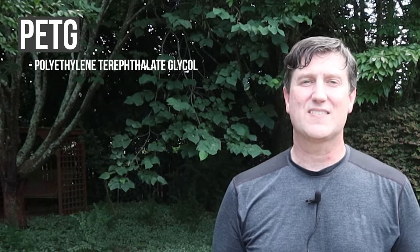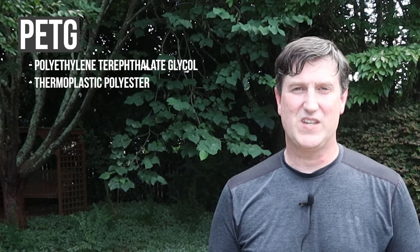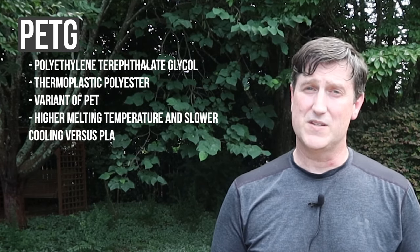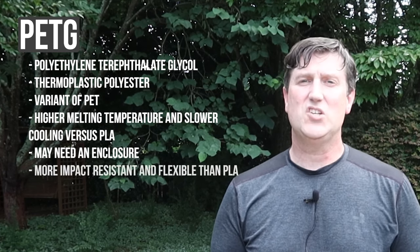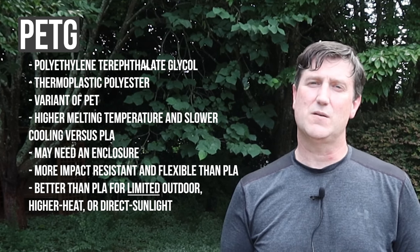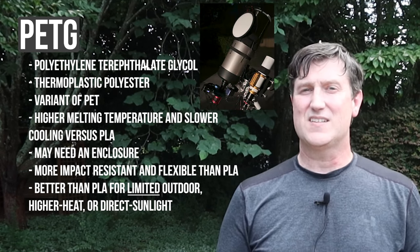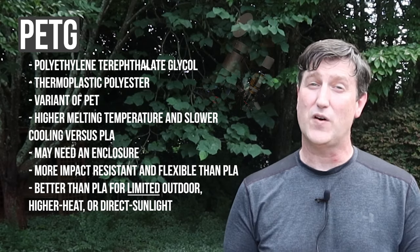PETG, or polyethylene terephthalate glycol, is a thermoplastic polyester — a variant of PET, which is a common plastic used in food and beverage packaging. It has a higher melting temperature than PLA and slower cooling requirements, so it might need an enclosure to keep it warm while printing, but not always — it depends on your printing environment. PETG is more impact resistant and more flexible than PLA. It also tends to be used more successfully than PLA for some outdoor applications or in higher heat applications and can take some amount of direct sunlight. I designed and printed my C8's custom rigid dew shield out of PETG with great success, including mounting an automated flat panel at the far end of the dew shield.